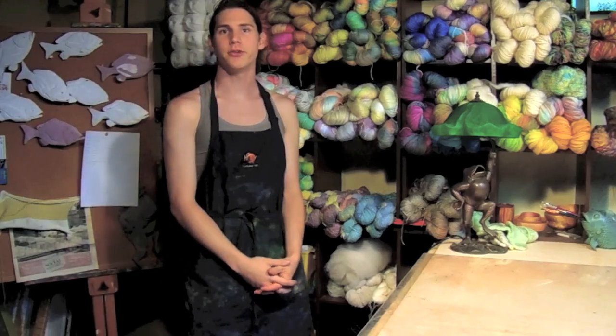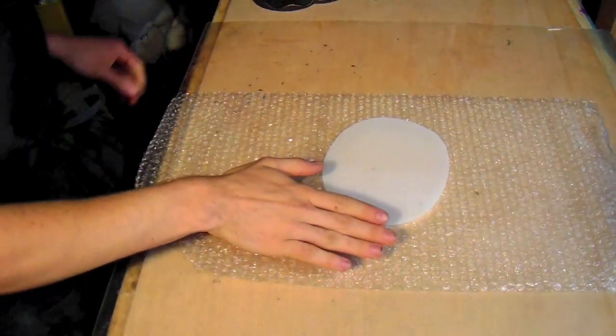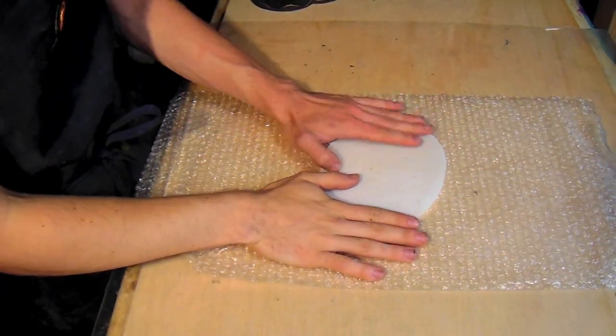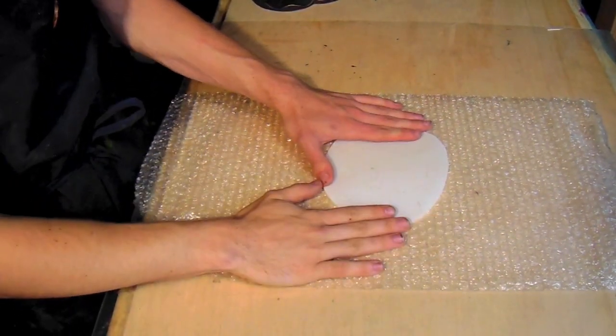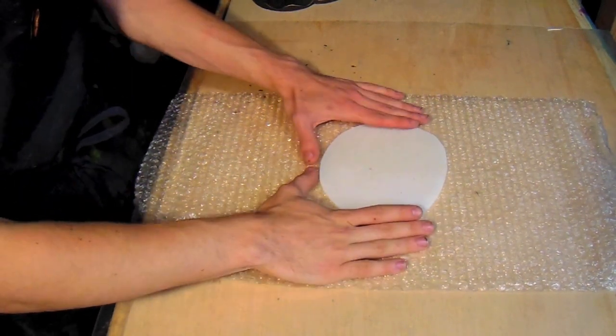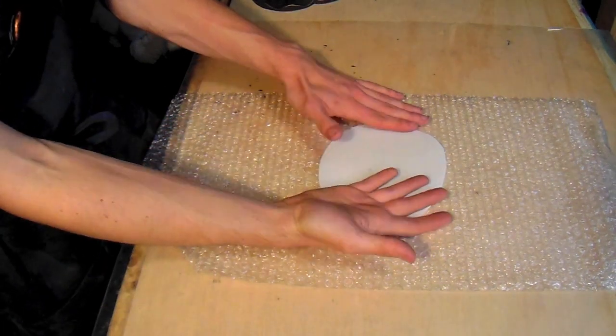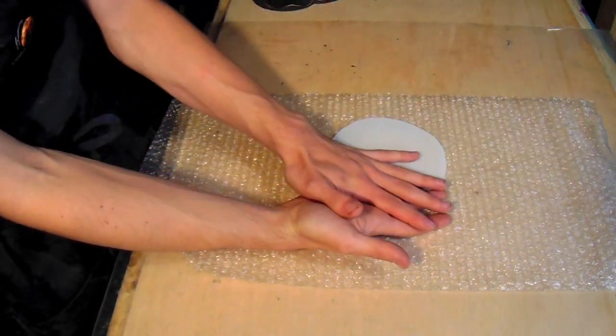Hey, this is Cody from Hedera Fibers & Apparel Studio, and today we're going to learn how to make felted vessels. If you haven't gone through the basic tutorial and don't know how to felt, I would recommend watching our other videos first before you get to this one, because there's a buildup between flat felting to felting a little bit of form and texture and then doing form as well.